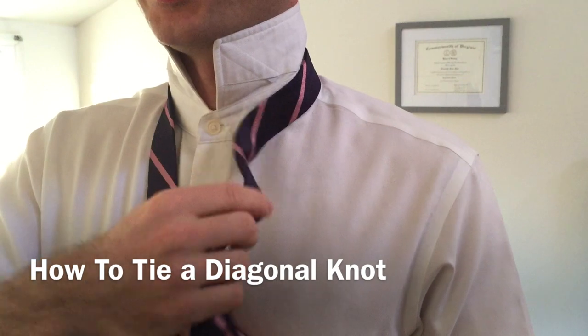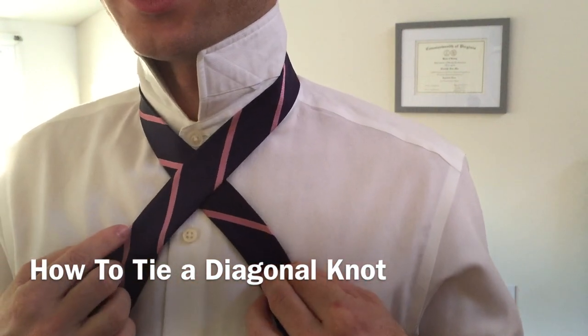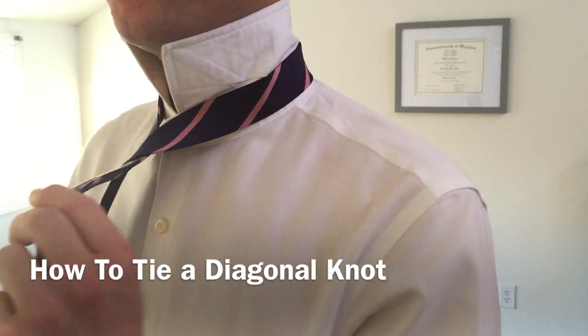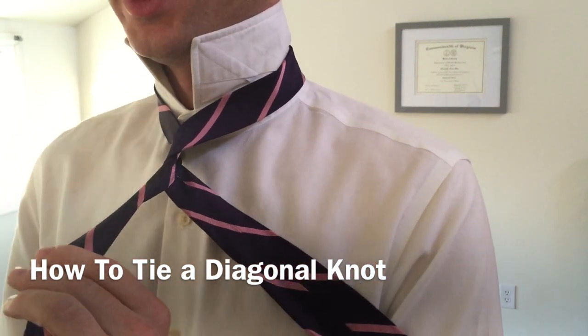Now we're going to take the wide end of our tie, and we're going to pass it over top of the narrow end of our tie, making an X. Then we're going to want to grab the narrow end of our tie and pull it out from our shirt front just a little bit, and pass the wide end of our tie underneath the narrow end.